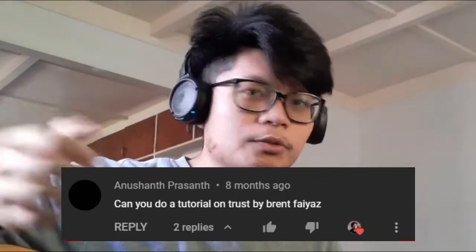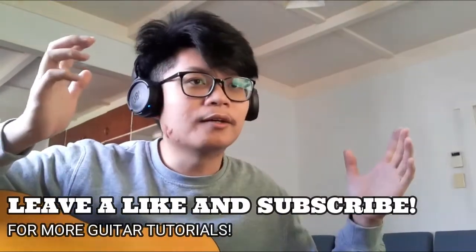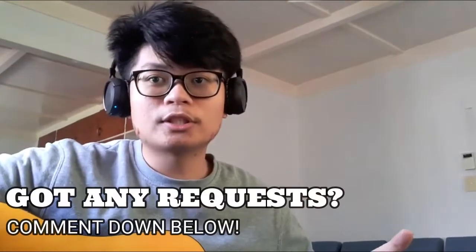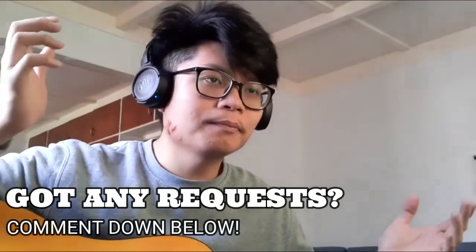Thank you very much. If you haven't already, please subscribe, ring the notification bell, and leave a like on this video. If you want me to teach anything else, just comment it down below and I'll try to do it for you.